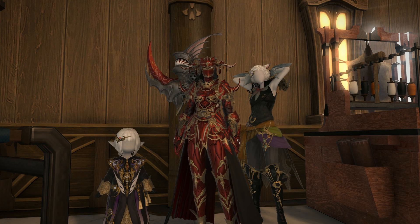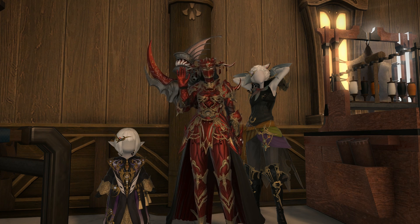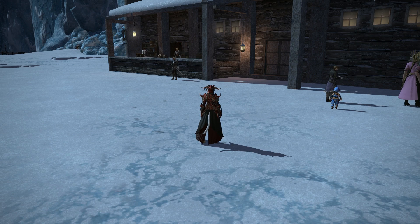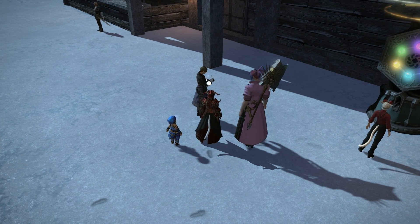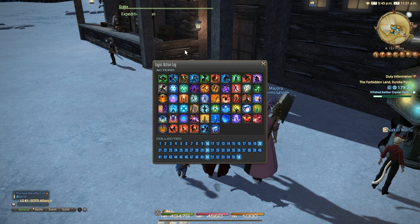Hello and welcome back to another video here with me Meoni. This time we're going to be taking a look at the glamour of the elemental armour. This is the Eureka-specific armour set, pieces of which to actually unlock you will need to have first collected 50 unique logograms in total. You can check how many you've discovered so far by talking to the NPC Drake inside Pyros itself, nearby to the Logos manipulator.